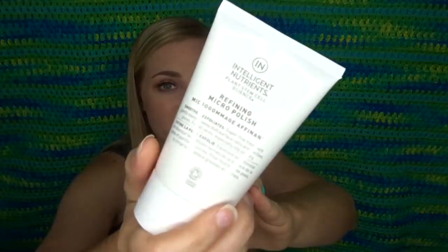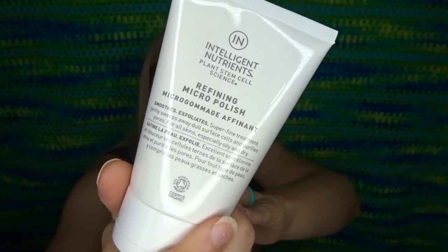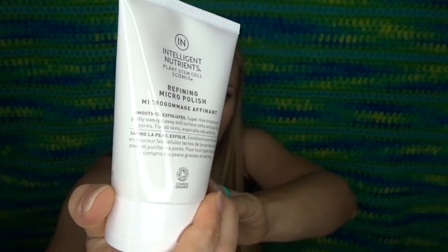Let me get to some of this other stuff. This is Intelligent Nutrients Refining Micro Polish — it's like a face exfoliant. This is an awesome size, 3.4 ounces. It's a micro polish — super fine treatment that gently sweeps away dull surface cells and purifies pores. I've never heard of this brand but we've got a full size face scrub.